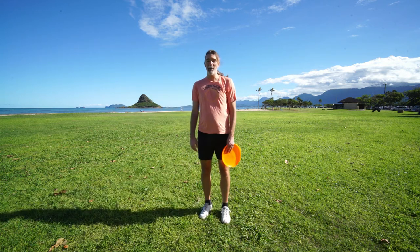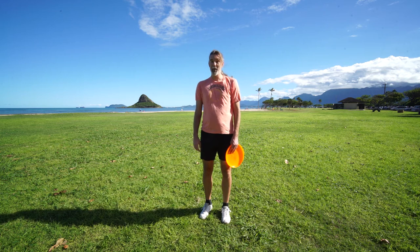So there you have it — that is the Flamingo Catch. If you enjoyed this video, please subscribe to my YouTube channel and go check out our website frisbeeguru.com.